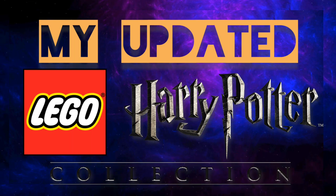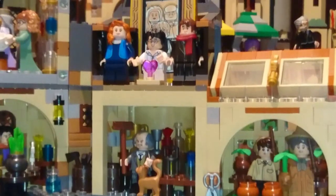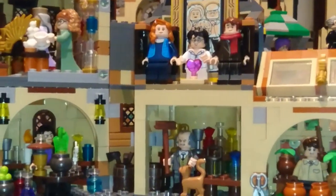Hello and welcome to Harry Potter MOC. In this video I wanted to show the updates that I've made so far.